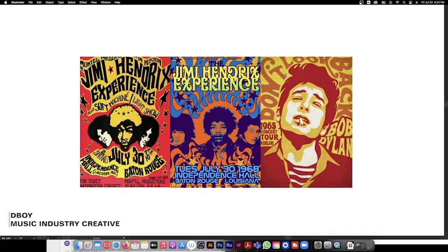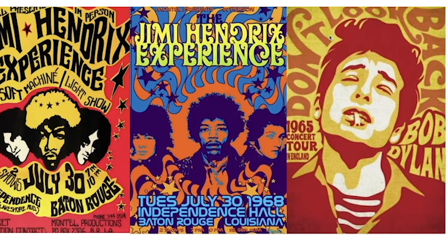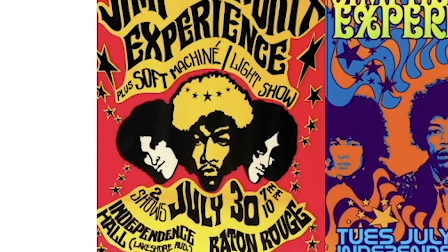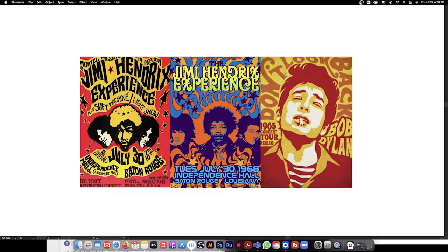Let me explain what we're going to do today. I thought it'd be cool to pull some old Jimi Hendrix gig posters that we can maybe recreate into a merch item. I really like the style of these posters that I pulled. I have the Bob Dylan one as reference for our composition. I want to build a silhouette of Jimmy as the hierarchy in the center and kind of build the text around it.